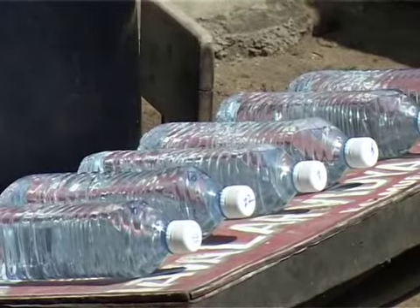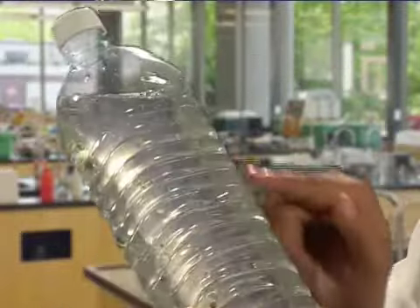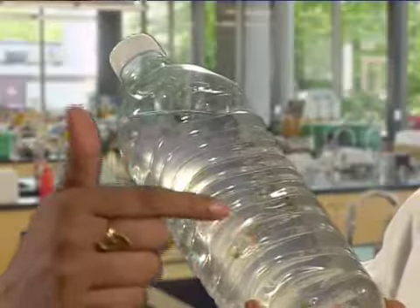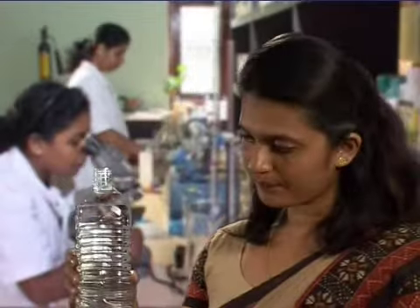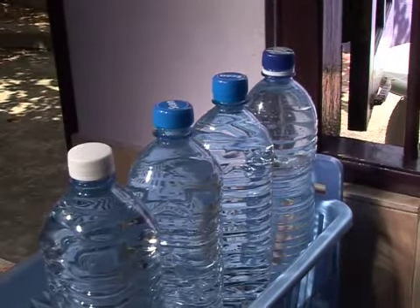With exposure to sunlight, the growth of algae in the water becomes rapid. This is why we see green sediments in water that has been exposed to sunlight for long periods — these green sediments are the algae. To prevent this, use the water regularly on a day-to-day basis. Have two sets of bottles adequate to meet the drinking water demand of the household, and don't forget to clean the bottles regularly.